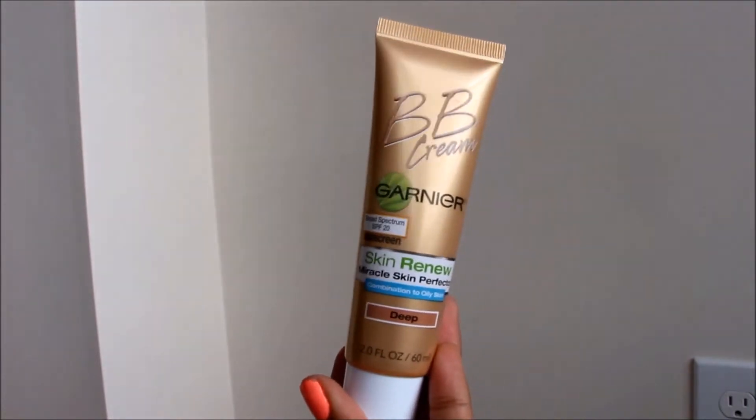For summer, I like to go in with a BB cream because it's light and it doesn't weigh your face down with all that foundation. So I'm going to be taking the Garnier BB Cream for combination to oily skin in the color Deep. I know it looks a little bit orange on camera and it's going to look a little bit weird when you see me blend my concealer, but I promise that in the end and in real life it looks amazing.